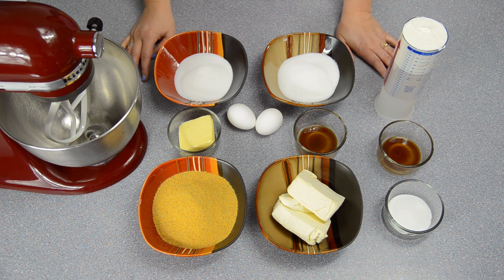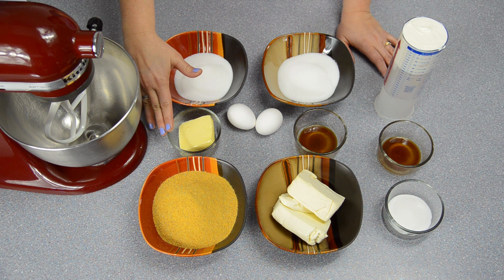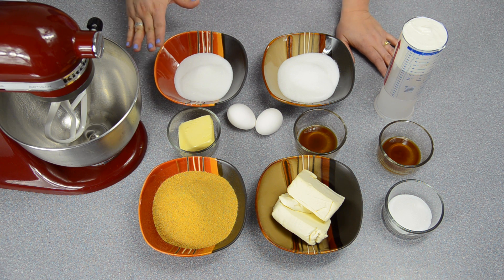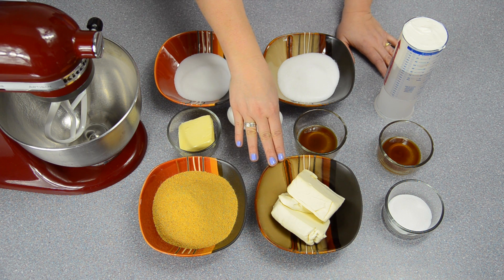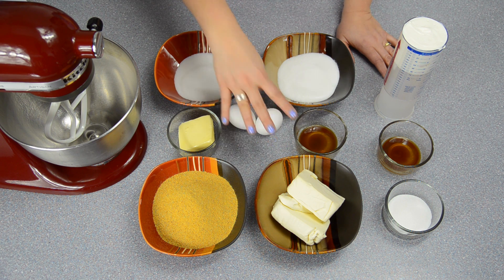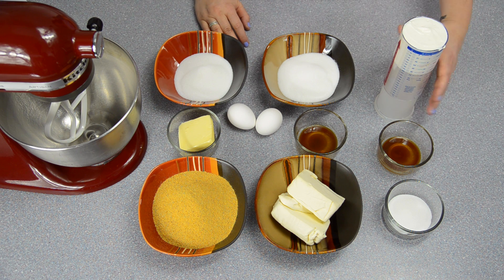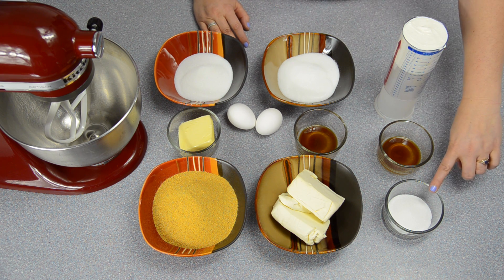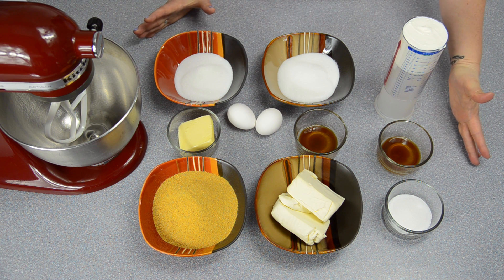For the crust you're going to need one and a half cups of graham cracker crumbs, a quarter cup of melted butter, and half a cup of sugar. For the filling you'll need 16 ounces of cream cheese at room temperature, one teaspoon of vanilla extract, two eggs, and two thirds of a cup of granulated sugar. For the topping you'll need one cup of sour cream, two tablespoons of granulated sugar, and one teaspoon of vanilla extract. That's all the ingredients you're going to need.